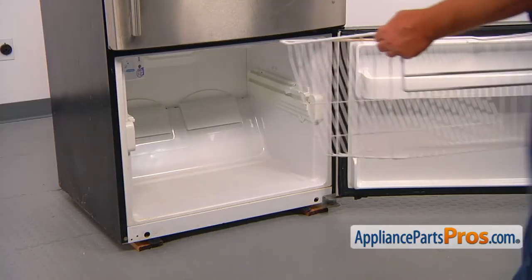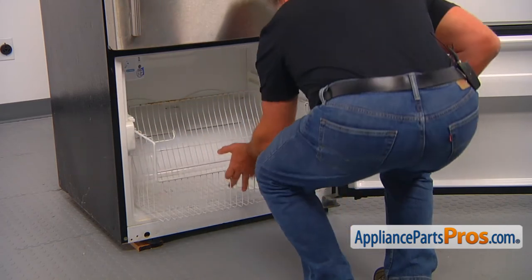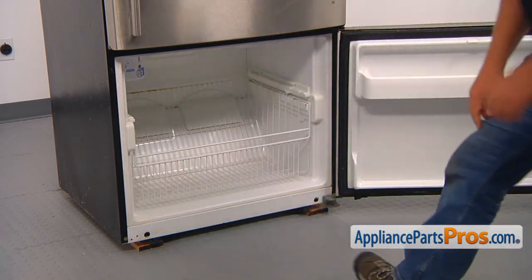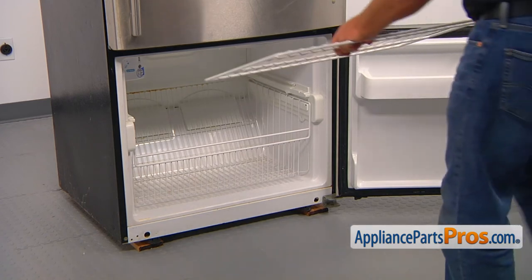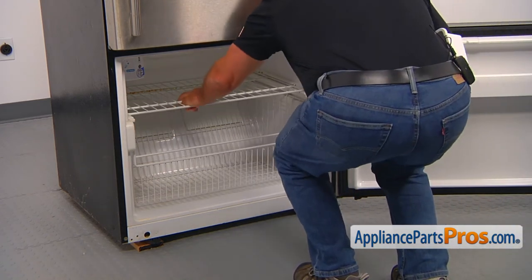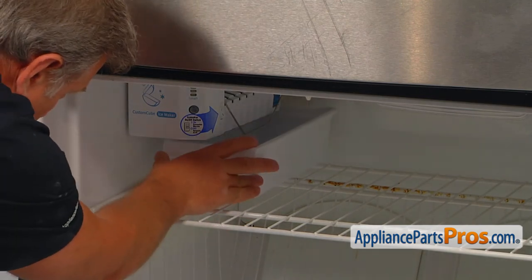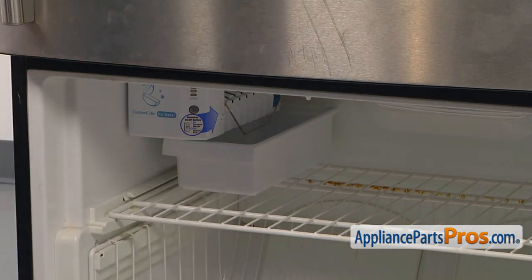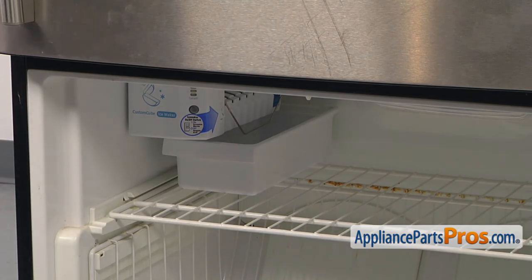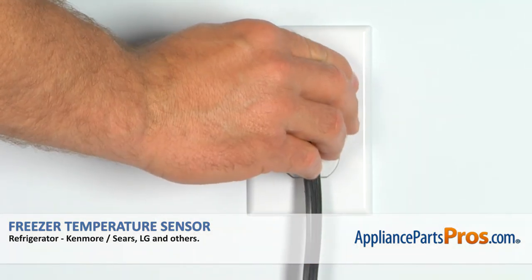Install the lower drawer. Slide in the upper shelf with the white space going first. Place the ice bucket under the ice maker and make sure the ice maker is turned on — the on/off switch is on the right side of the ice maker. Close the freezer door and plug the fridge in.